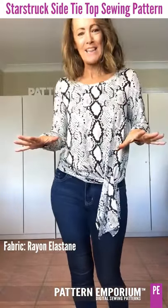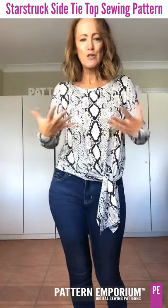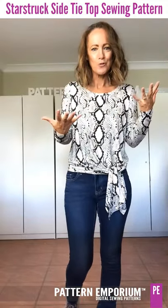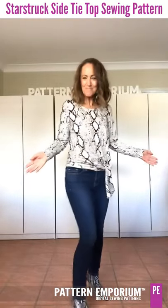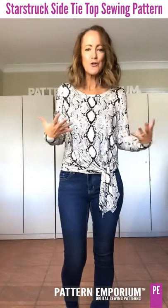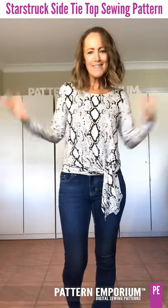Let's chat about this fabric and the top I'm wearing now. This is a divinely soft rayon elastane from Fabrics.com — it just drapes so beautifully. It's not heavy, it's probably one of the nicest from Teleo, who have such good quality fabrics. I've paired it with my snake print boots. I'm going to take you through all the styles I've made and show you how they go with other Pattern Emporium patterns and how they can fit into your wardrobe.